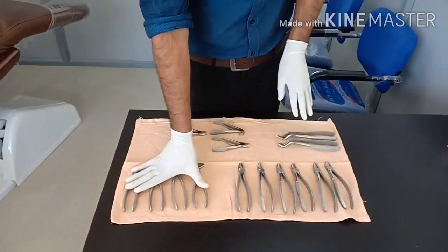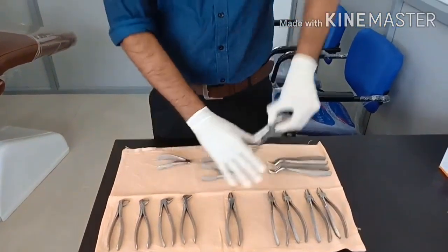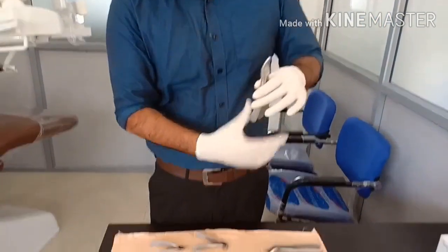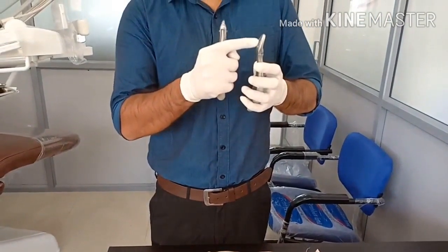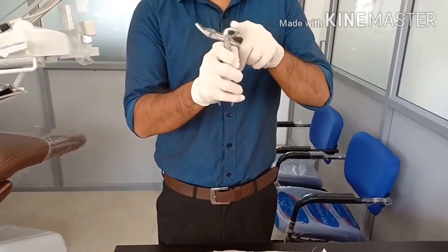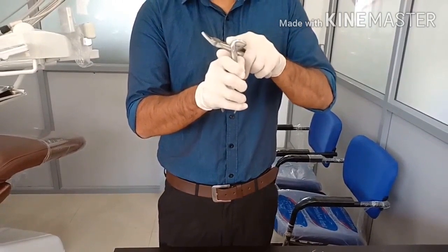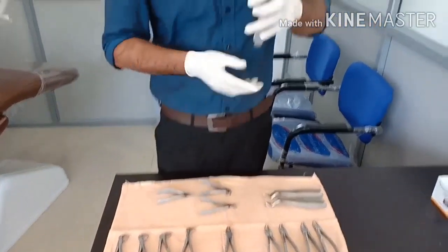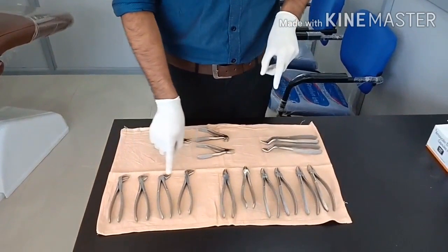The basic difference between the lower jaw or mandibular forceps and the upper jaw forceps is the angulation between the hinge joint and the beaks. You can clearly see the hinge joint and beaks are almost at a straight angle on upper jaw forceps, whereas on lower jaw forceps there is a 90-degree angulation.